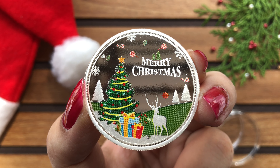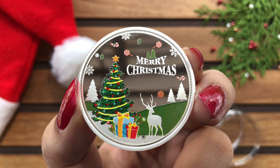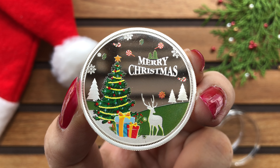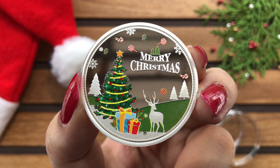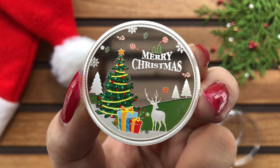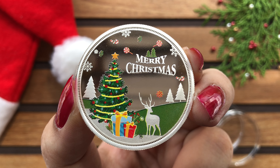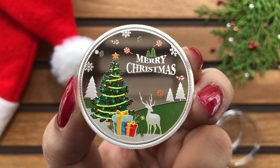So on the front we have this beautiful design, jaha per you can see a decorated Christmas tree and gifts which are pad printed. We also have a frosty reindeer along with other Christmas trees. Plain silver par we have a lot of Christmas charms in colored and frosty silver.